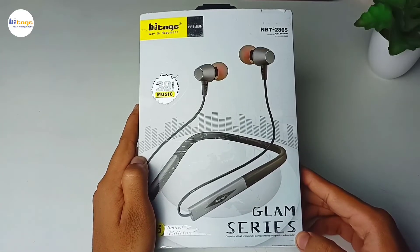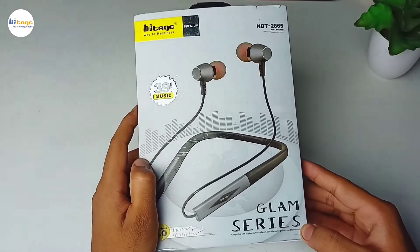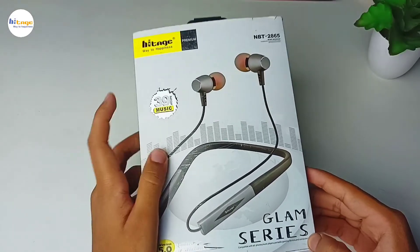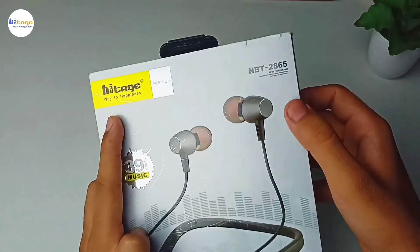Hey everyone, in this video I will unbox and review this sports neckband from Hitej. So with that being said, let's start the video. As you can see, on the top left side it has this Hitej branding, while on the right bottom side it has the model number mentioned.